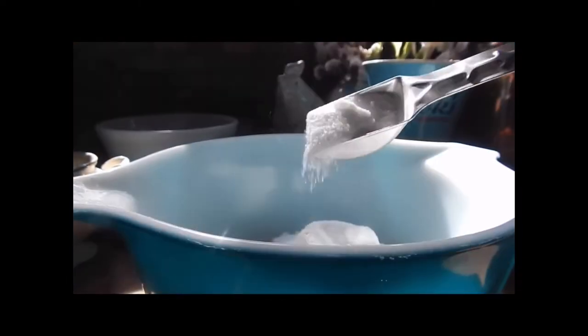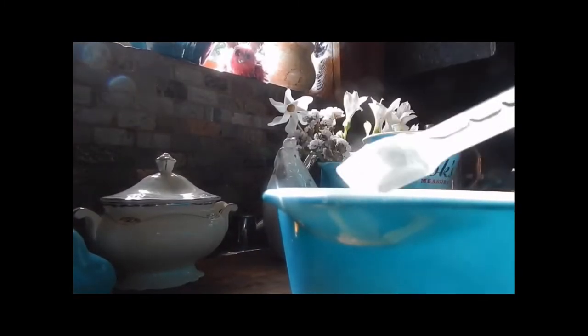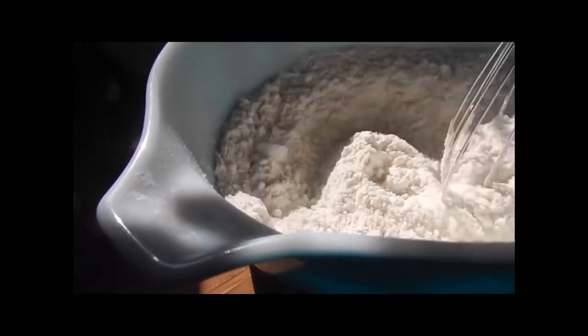That was two teaspoons of sugar. And now we're going to add one teaspoon of baking powder and one eighth of a teaspoon of salt. We're going to mix all the dry ingredients together in one bowl.